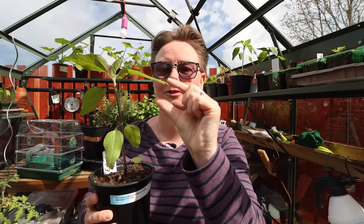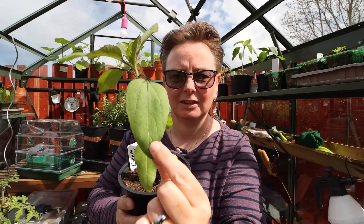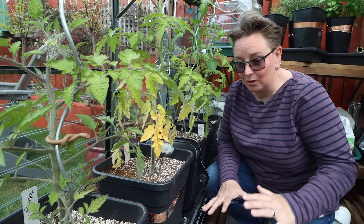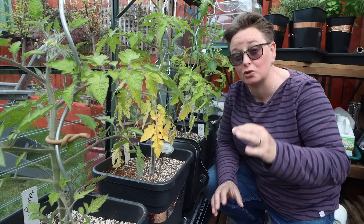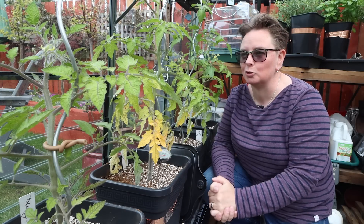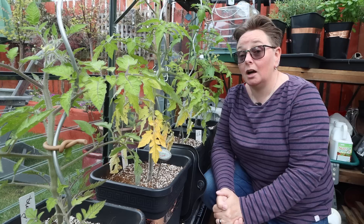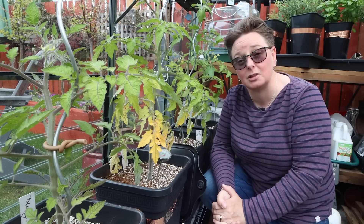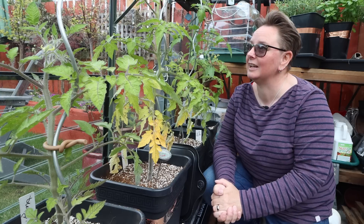This is where we sidestep onto tomatoes, because some of the veins in the leaves are also starting to go purple. Please don't panic — it's not the end of the world, and it's going to look really crazy and scary but it's really not. My tomatoes: the comments I'm hearing are things like 'mine aren't as big as yours' or 'mine seem to be really behind.' Some of mine are quite tall, but that doesn't necessarily mean it's a good thing, because there isn't an awful lot of greenery on my tomatoes.